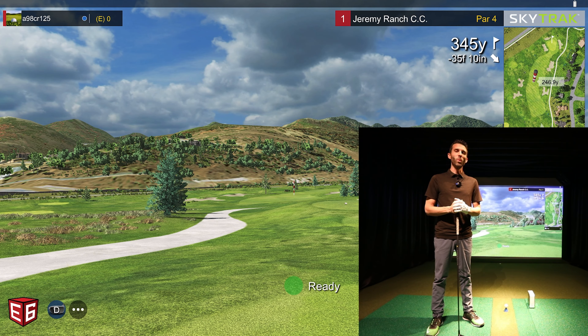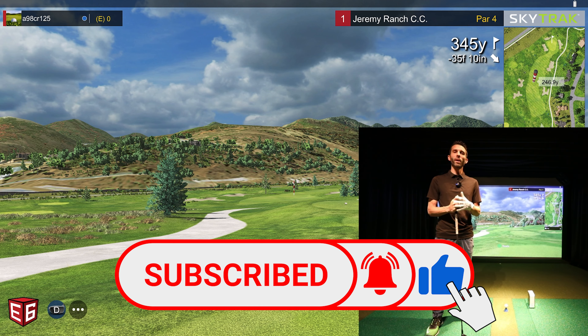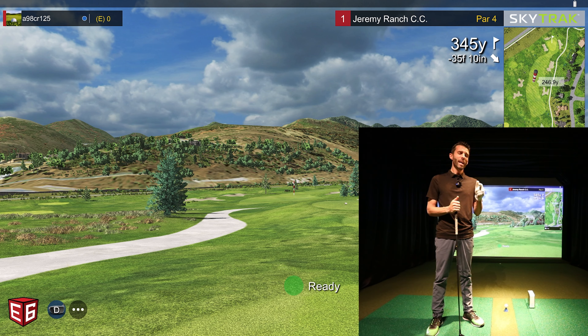Welcome back to Golf Simulator Videos. We're back today with the SkyTrack portable golf launch monitor, hooked up to E6 Connect golf simulator software. We added a brand new SkyTrack to the GSV studio. I'll be bringing you all kinds of different videos covering different software. Comment below and let me know anything you want to see. If you're interested in purchasing a SkyTrack or any other hardware or software, shoot me an email — it'll be in the description and pinned to the top of the comments. I have partners to make sure I'm getting you the best price.